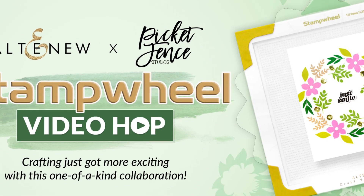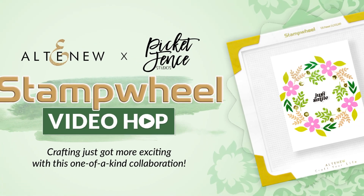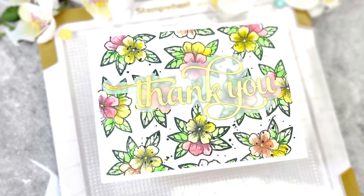Hi and welcome back! My name is Emily. In this video we are celebrating a collab between Altenew and Picket Fence.